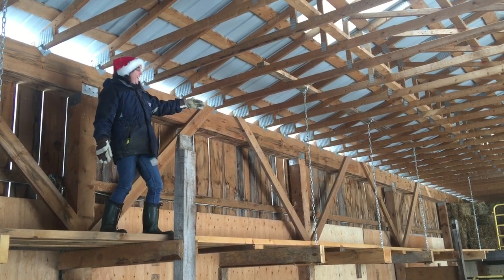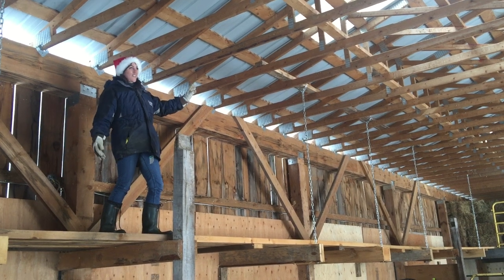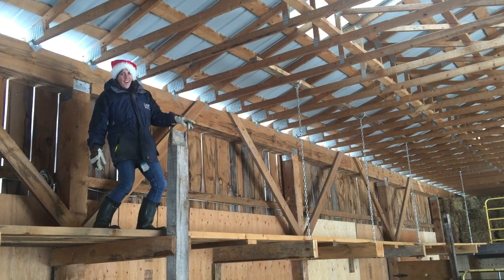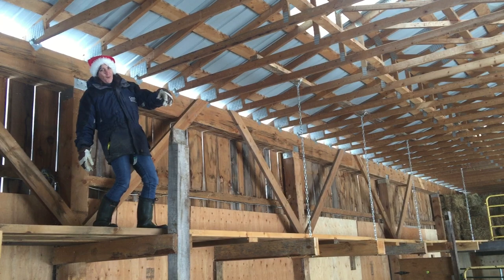So this year we put in a hayloft because the last two years, well since we started, we just had all the hay on the ground. So without this catwalk, if I had to get hay, I had to walk through all the cows and hop over two gates and then throw hay all the way back over.